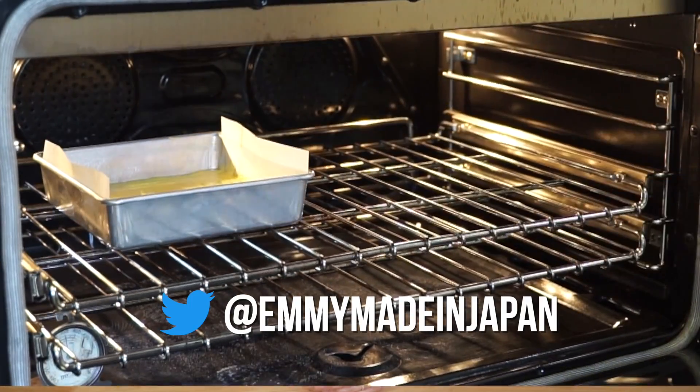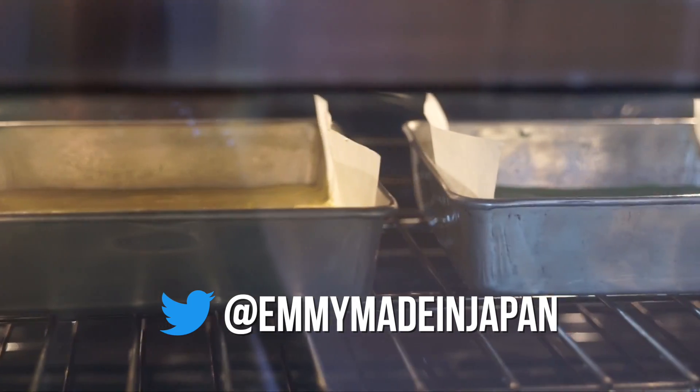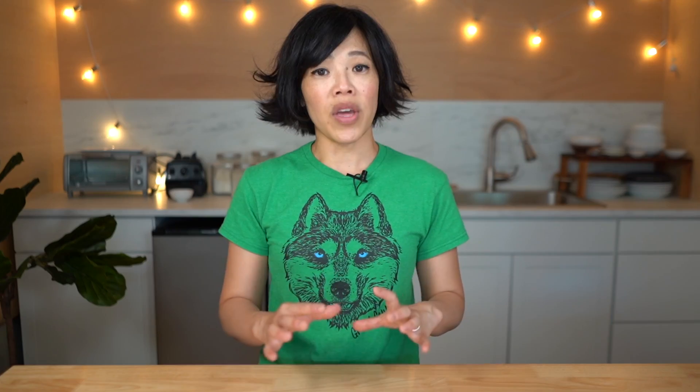Pop these into a 320-degree Fahrenheit preheated oven — or 160 degrees Celsius — and bake for 10 minutes initially. The green cake, because it's so much thinner, will cook much faster. Start checking it at 10 minutes; when a toothpick comes out clean, it should be done. The yellow cake should take an additional five or ten minutes. Allow the cakes to completely cool before we assemble them.